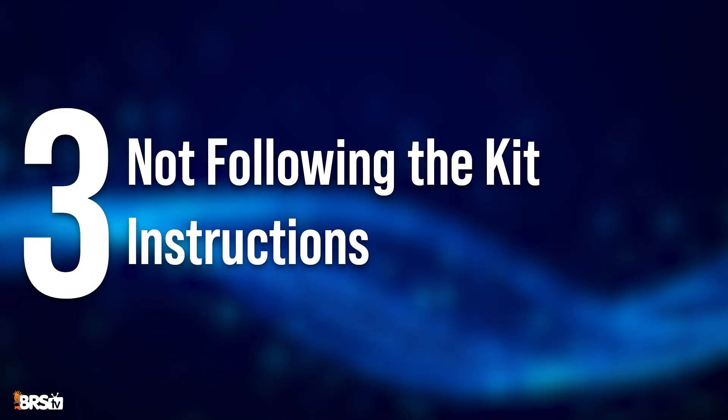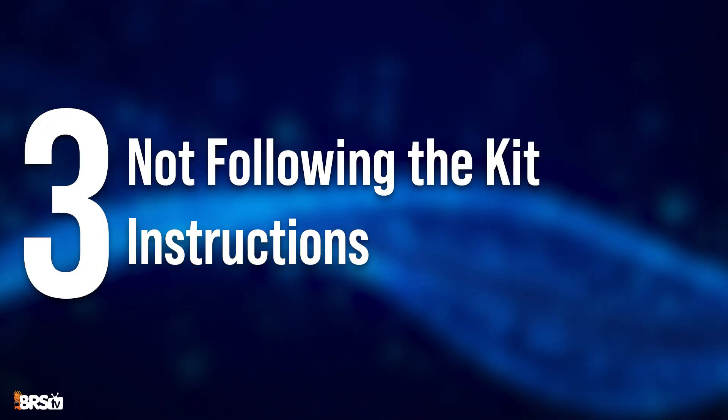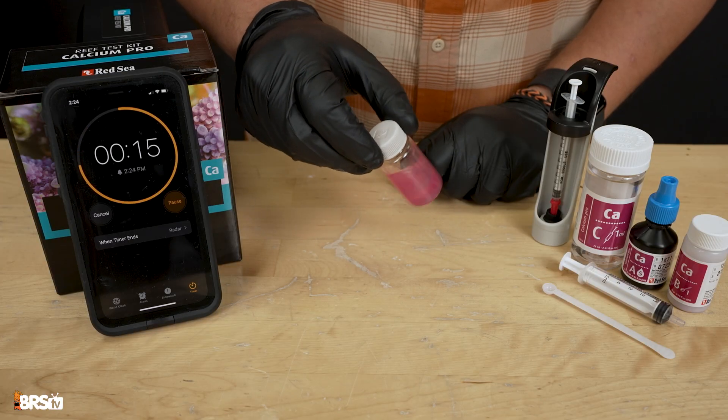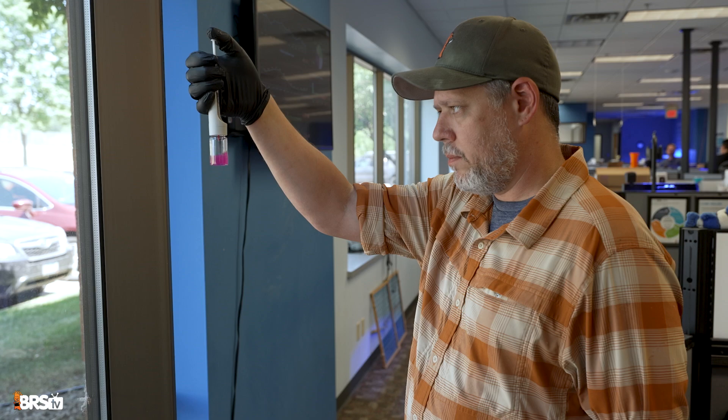My third mistake is not following the kit instructions. This one is super easy to do — skipping steps, rushing through time steps, not mixing the reagents enough, miscounting titration drops, or even just shaking the vial incorrectly can lead to inconsistent results.